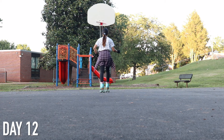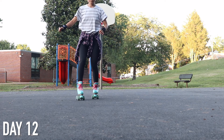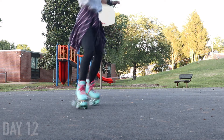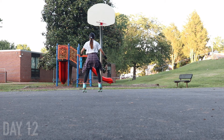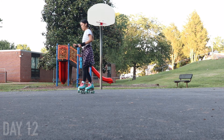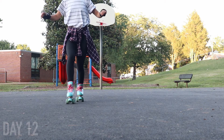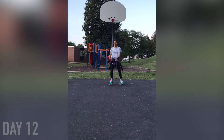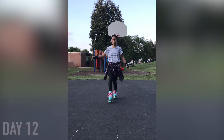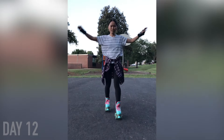On day twelve, I worked on my transitions again. I can now do the backwards-to-forwards transition, but can't really do it the other way because going into backwards is really scary. Instead I learned how to do a 180 jump with my feet staggered, which is a real game changer because it makes you feel a lot more stable. I was able to do that successfully and even tie it together with the other transition I learned the day before.